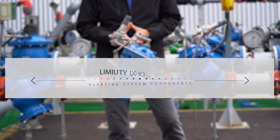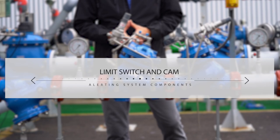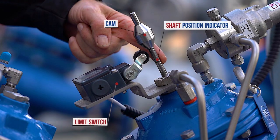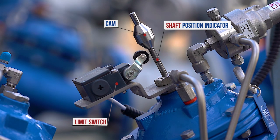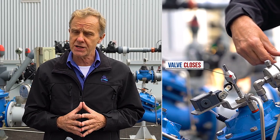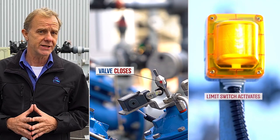Before moving on to maintenance, I'd like to explain a few things about the limit switch and the cam, which are part of the alerting system of this station. The limit switch and the cam are attached to the shut-off valve's main shaft and are both calibrated at the factory — rarely should they require readjustment. The switch retains its idle circuit connection as long as the pressure level has not reached the emergency level, meaning the emergency shut-off valve is fully open. If the emergency pressure level is reached, the emergency valve starts to close and the limit switch alerts the building management system so responsible authorities can take action.